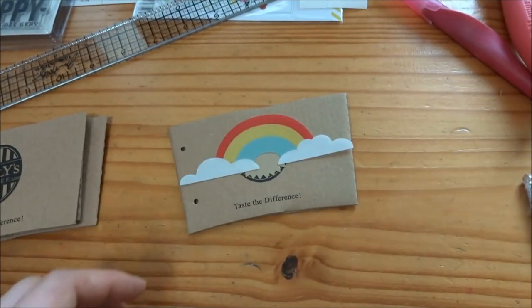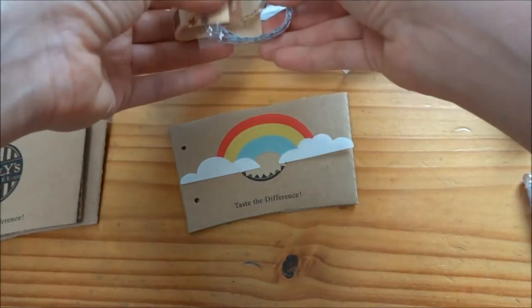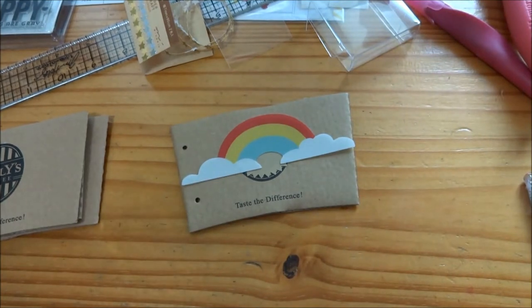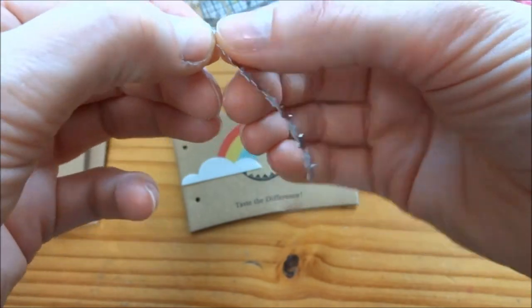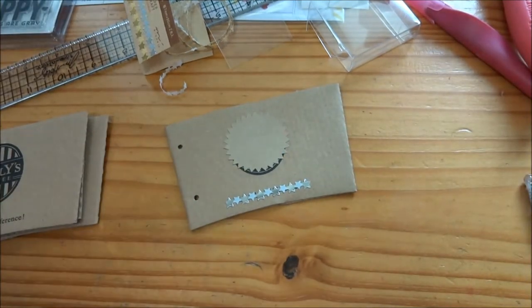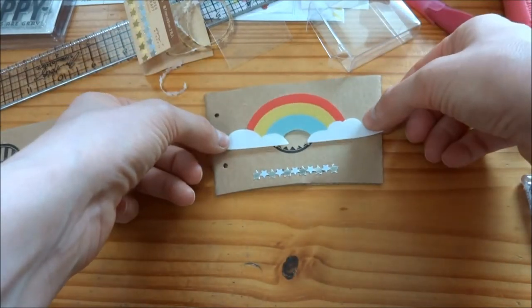I'm deciding what die cuts or what I'm going to do on the bottom there so it doesn't say 'Taste the Difference.' Then I have this shiny star border strip — it's like a seal sticker, it's by Midori, and it looks awesome, so I decided to just put it over top. It won't cover everything but it'll look pretty good. Then I'm going to take some acetate hearts and layer them on top in that blank space in the middle, and that's going to create a nice base for everything.